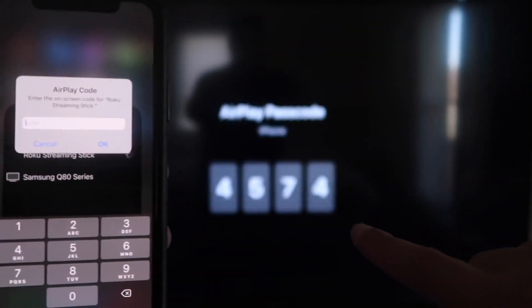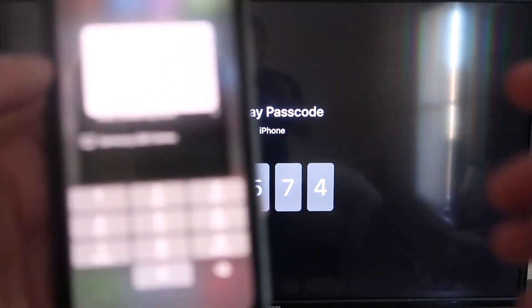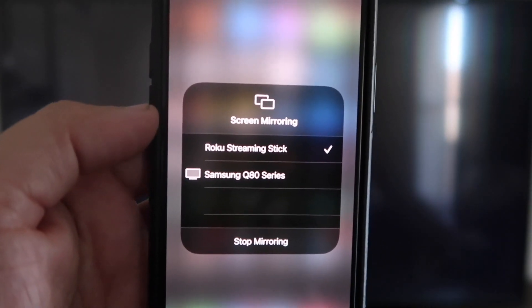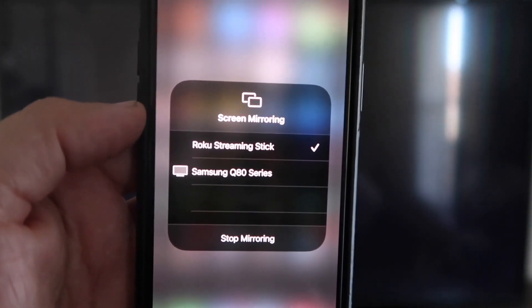It'll ask for a code, and then on my screen you'll see where it says a 4-digit code. I'm going to type that code into my iPhone. Now that it's typed in, you'll see that on my iPhone there's a check mark next to where it says Roku Streaming Stick.